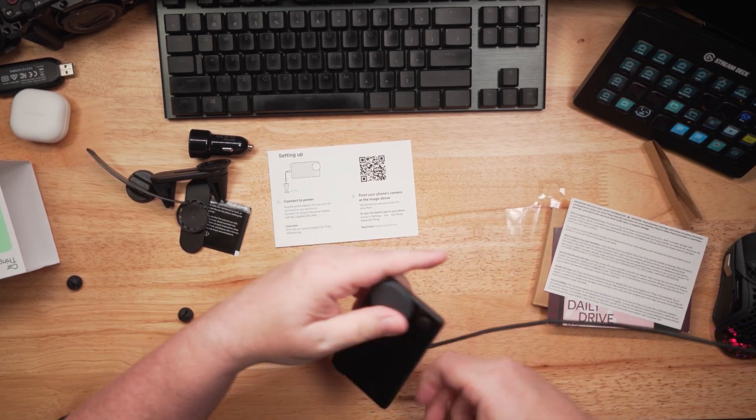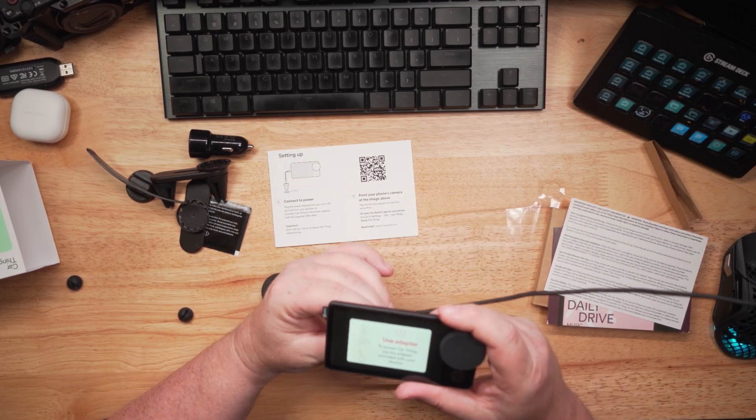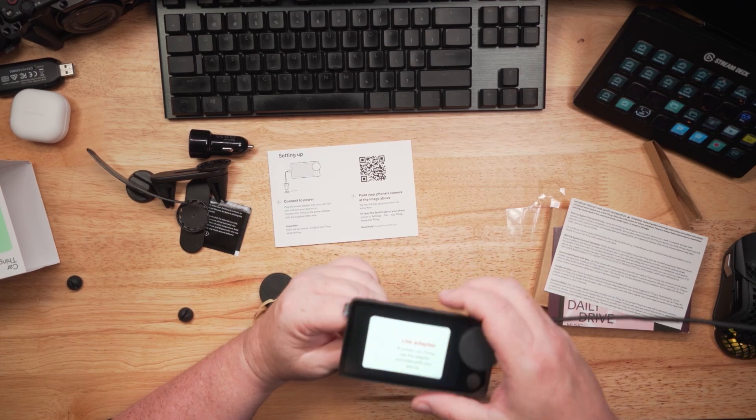All right, I plugged it in. It says 'use adapter,' so I've got to use the adapter to get it going. I'll do that.